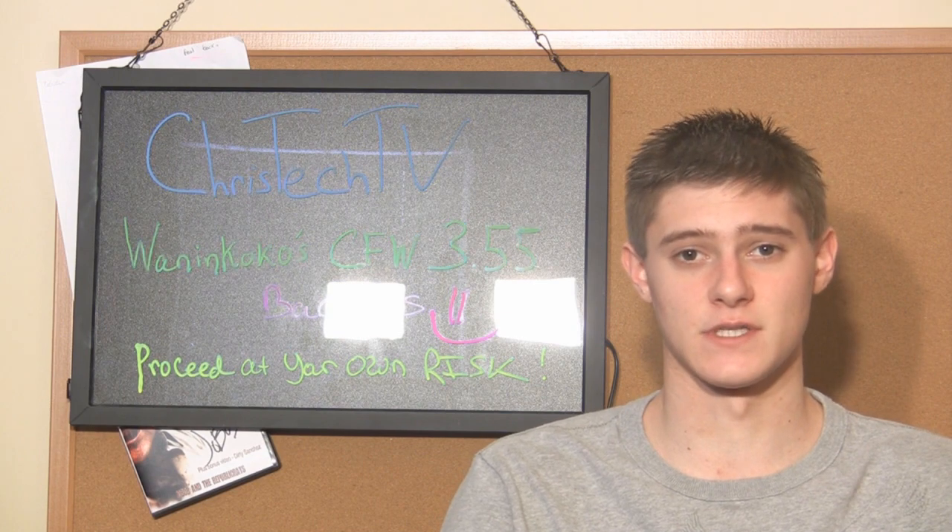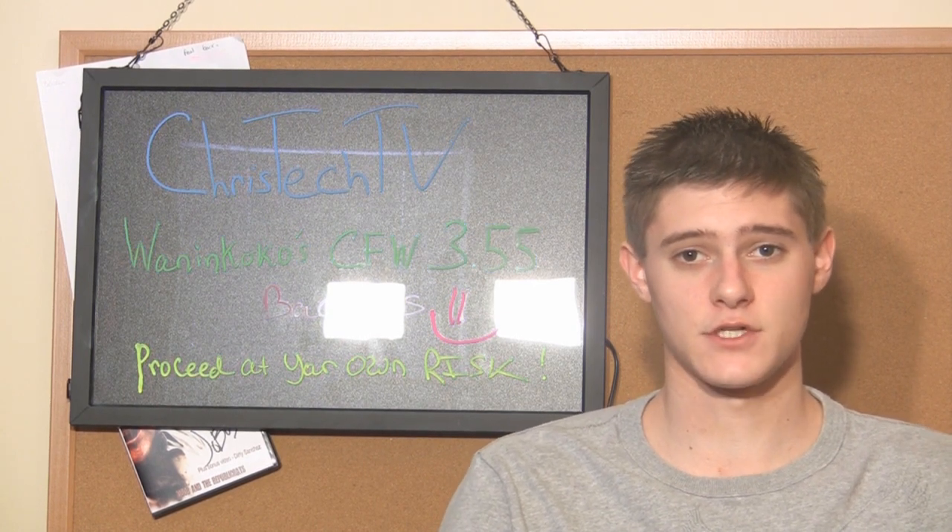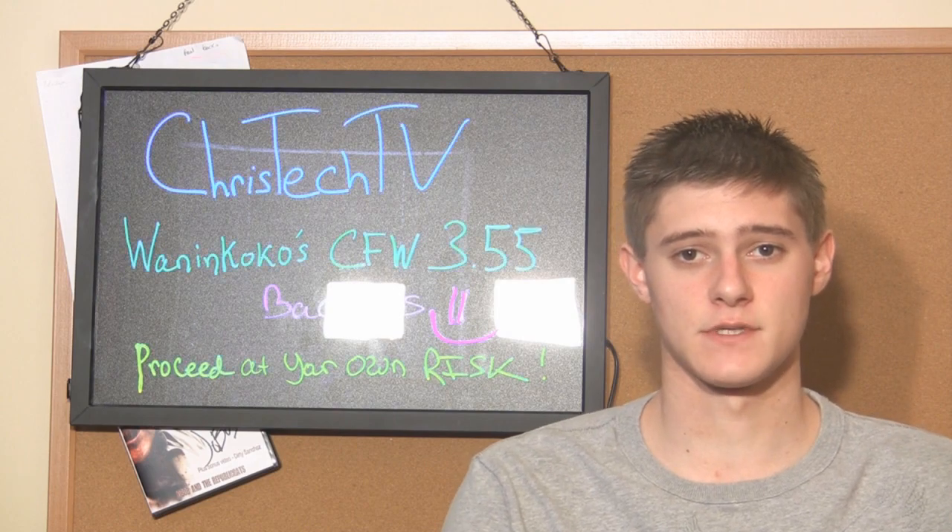If you break it, just understand the consequences. If you have a spare PS3, that's the one to do it on if it's compatible. So let's go ahead and head over to my computer and I'll show you guys the steps.